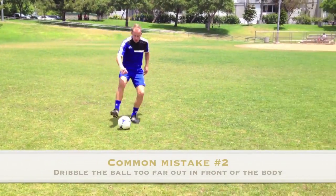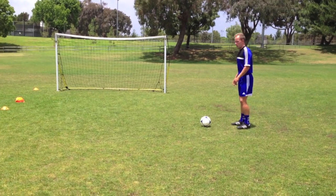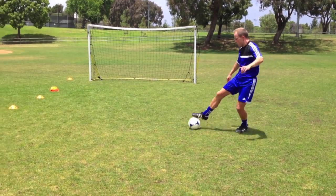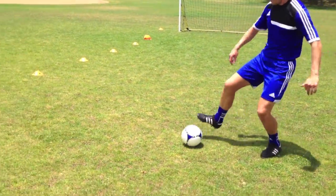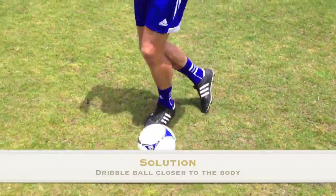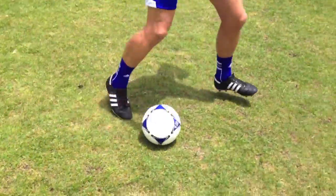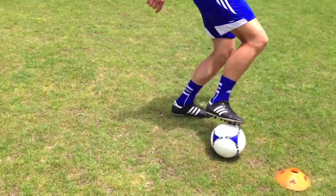Common mistake number two is when the young player dribbles the ball too far out in front of their body. This makes it easier for the player to lose control of the ball and allow the opponent to tackle or gain possession. A solution is to encourage the player to always keep the ball close to the body, just out in front, which makes it easier to maintain close control and not lose possession.